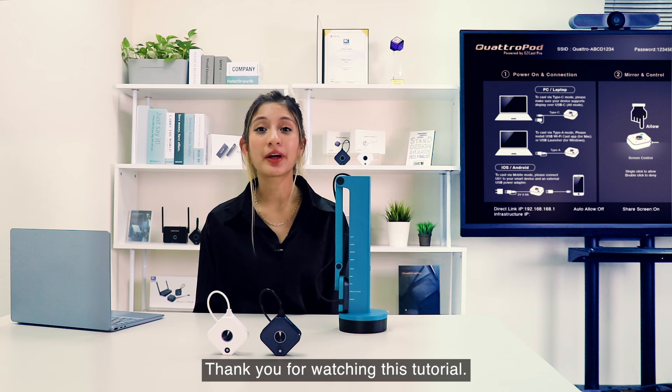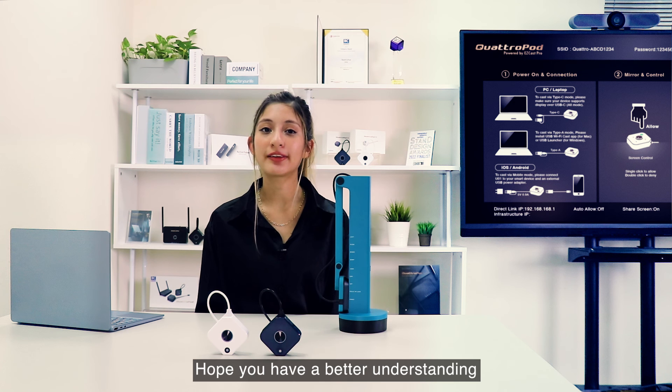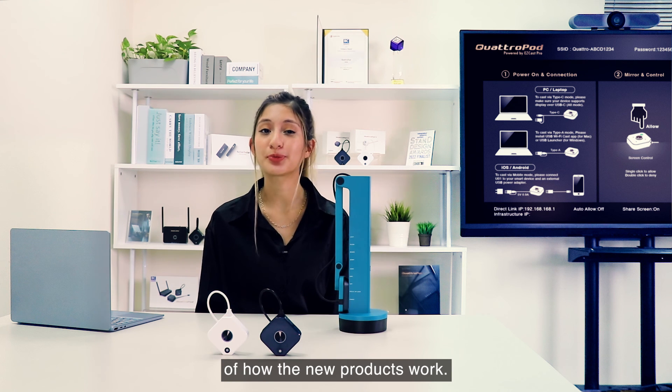Thank you for watching this tutorial. Hope you have a better understanding of how the new products work.